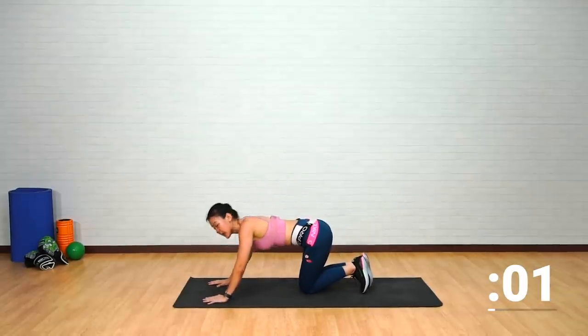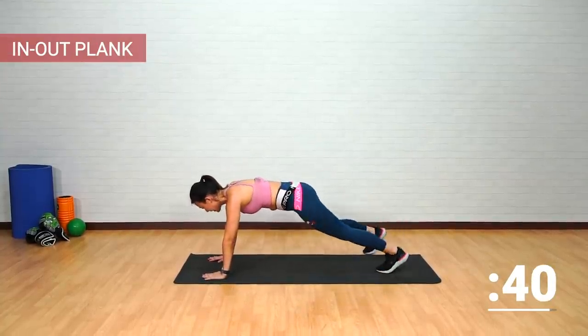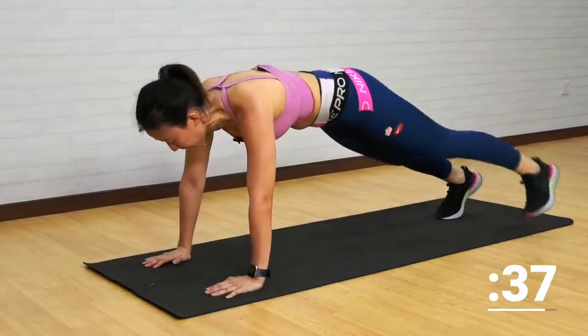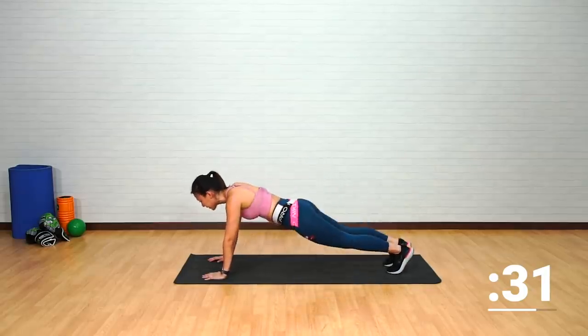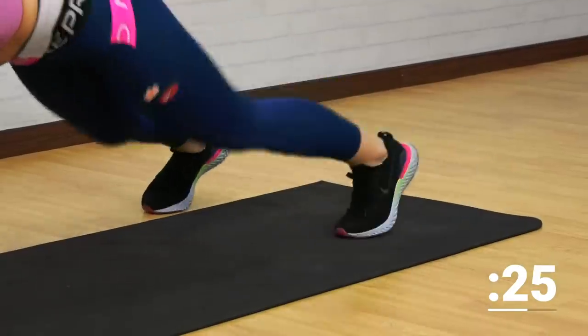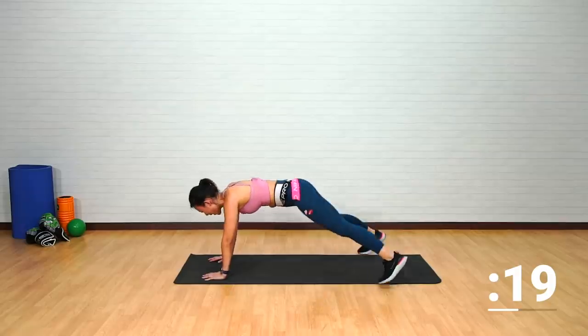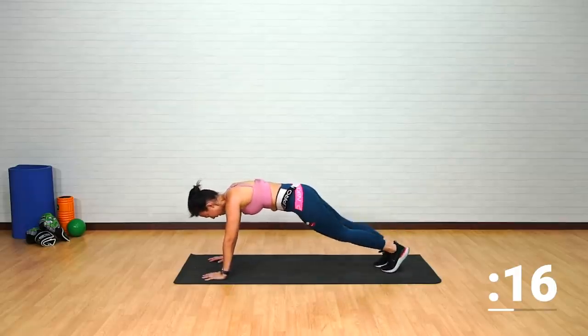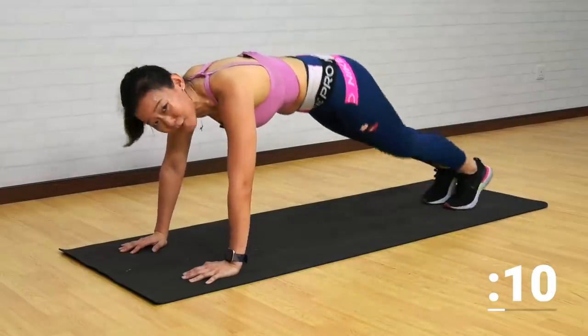One final workout — we have to end the workout with a plank. High plank, spread your fingers for a firmer base. Out, out, in, in — out, out, in, in. Making sure you're not hiking or arching your back — do not pike, do not dip. Keep a firm foundation, flat back. One final 20 seconds — keep pushing! Out, out, in, in.